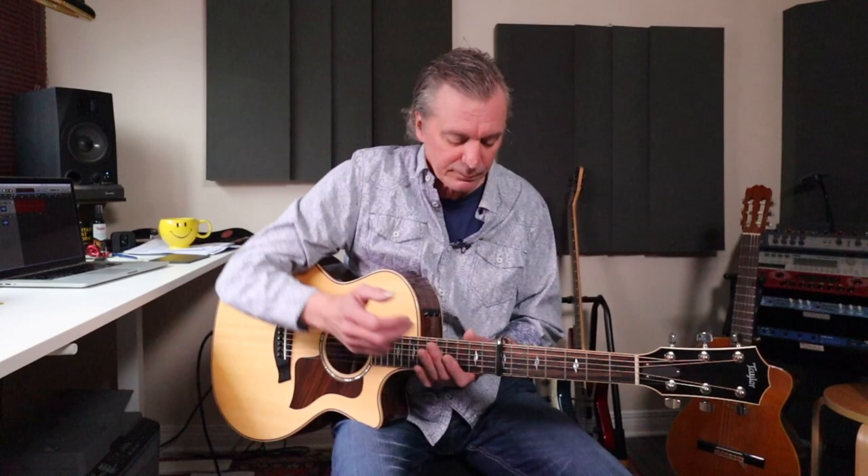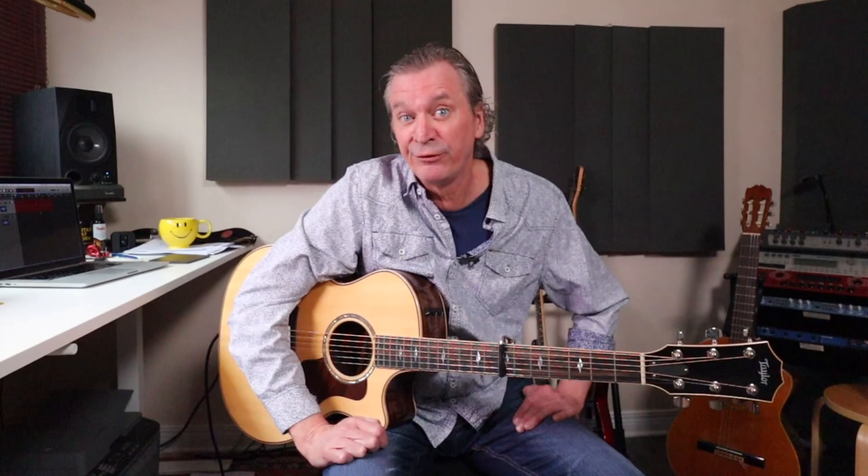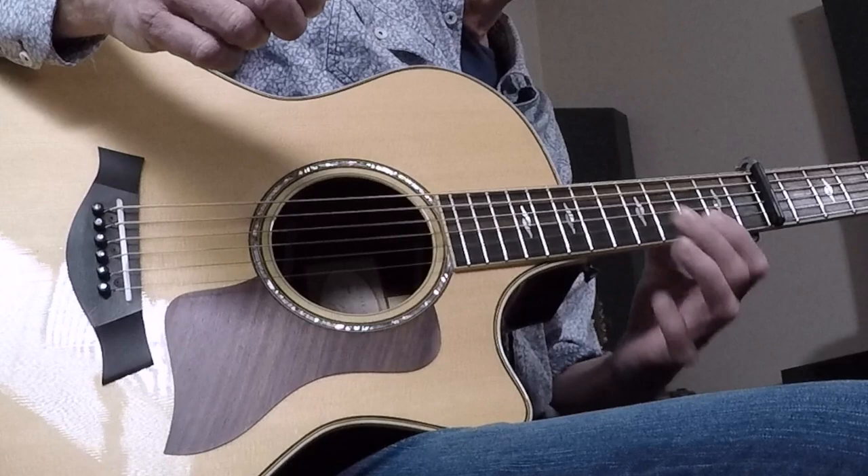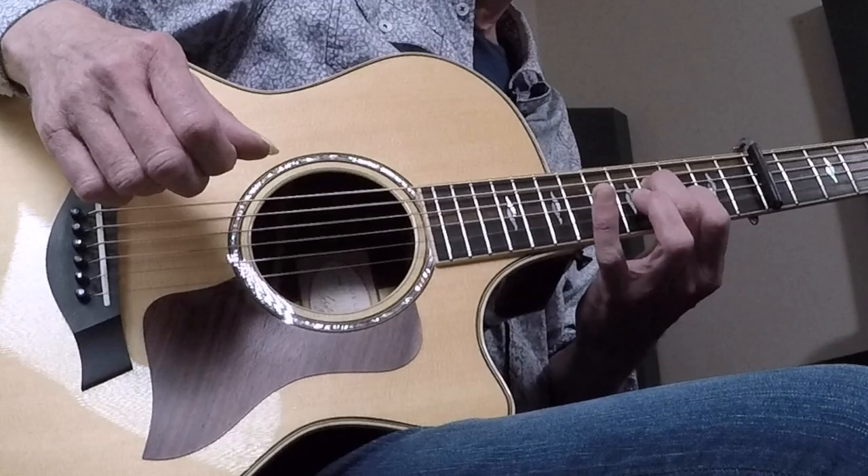Let's jump right in. We are Capo 7, no pick in hand. This is finger picking, Capo 7, way up there. In bar 1, we start with something called A13sus. There are a lot of names we could use for this chord, but A13sus does the trick. I've got my first finger on the third fret of the B string and my middle finger on the fourth fret of the D — from the Capo, of course. That's an important shape for this song.